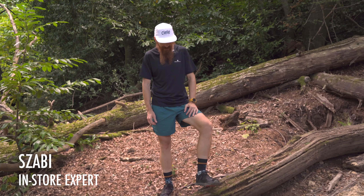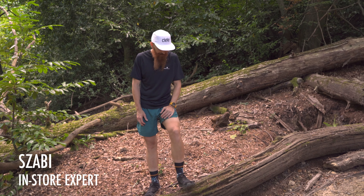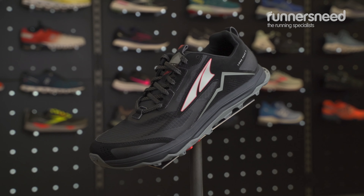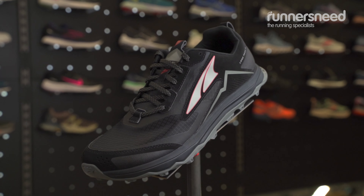Hi, I'm Szabi from Runners Need in Eastlington. These are actually my shoes — the Lone Peak 5 Ultra. The Lone Peaks are performing very well in this kind of environment, any hard pack trail or forest surface.